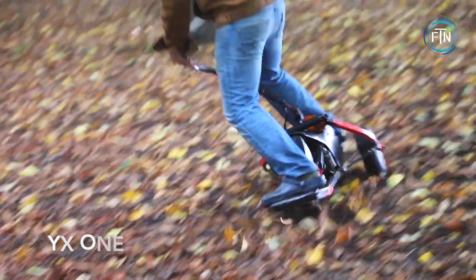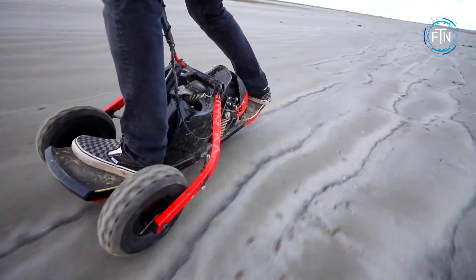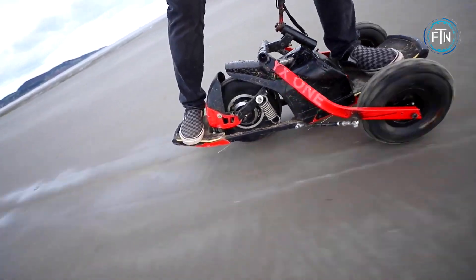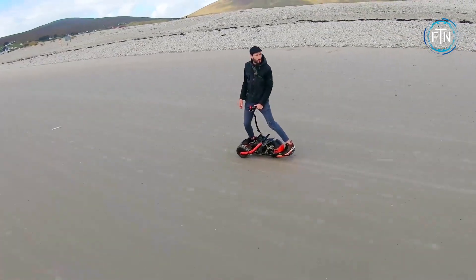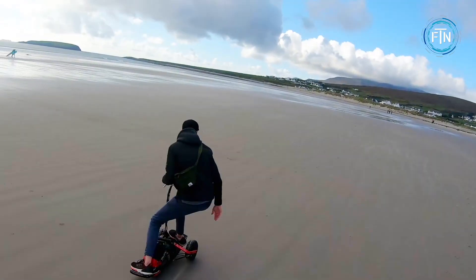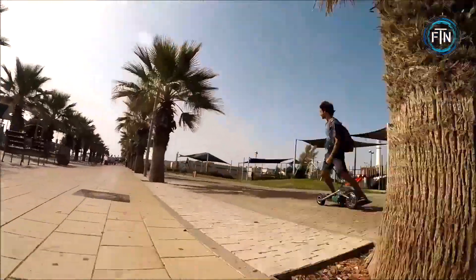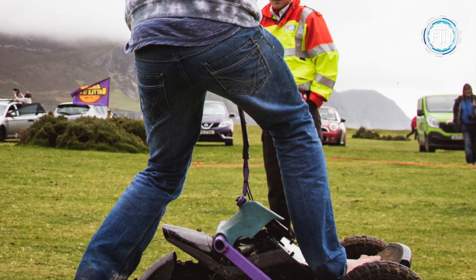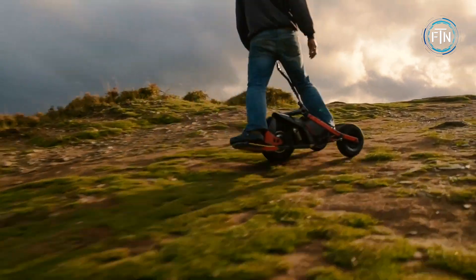The YX1 is an electric three-wheeler that offers a new and exciting riding experience. It features a powerful 1.5-kilowatt electric motor enabling speeds of up to 25 miles per hour. The vehicle has two smaller front wheels for guidance and a grab handle for stability and enhanced maneuverability during turns. Riders mount the YX1 similar to a skateboard, standing sideways on the deck.